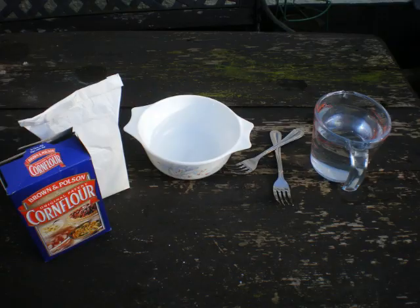Hi, this is Hymn from iTechnology. In this video I will be showing you how to make a non-Newtonian fluid. You will need 100% cornflour or cornstarch, a bowl, a fork and some water.